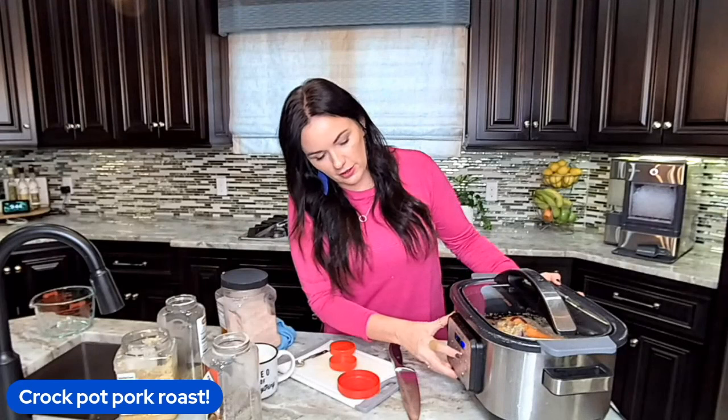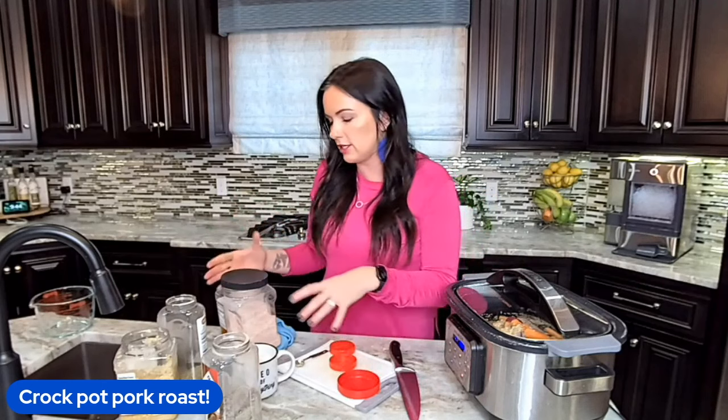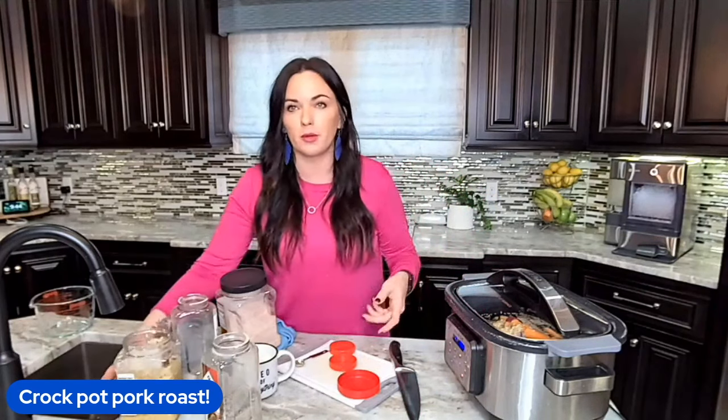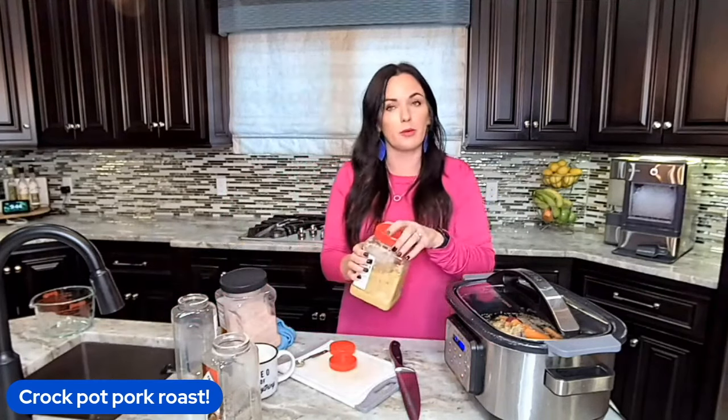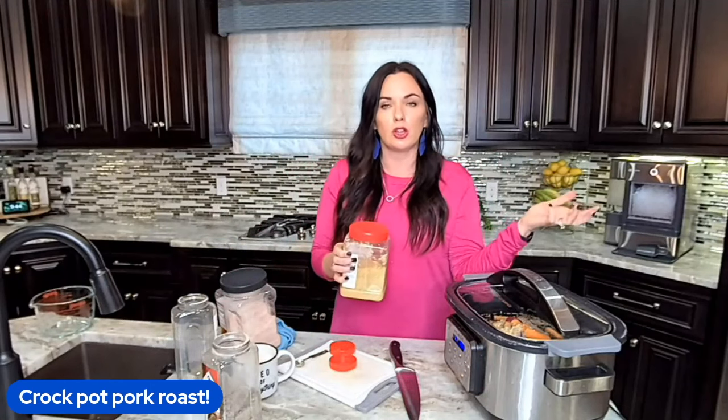I'm going to slow cook this. You can do low or high. Now, my sister likes to be able to slice the pork roast, but I like it to be shreddable, just like I like my roast. So I like to cook it a little bit on the longer side.